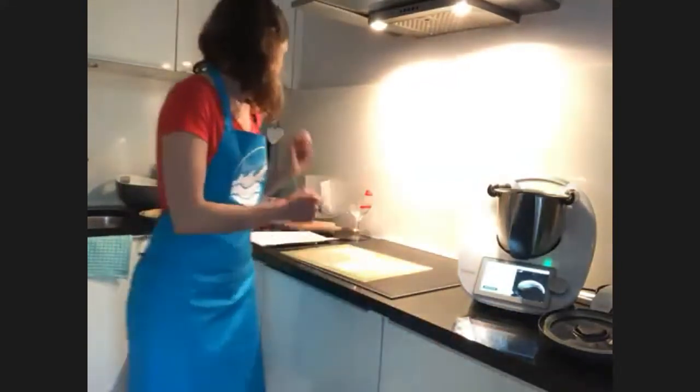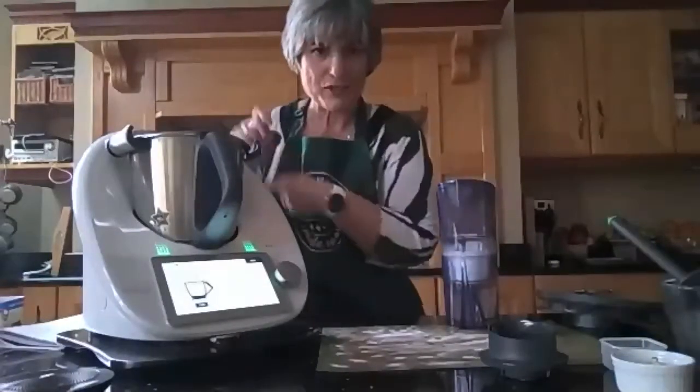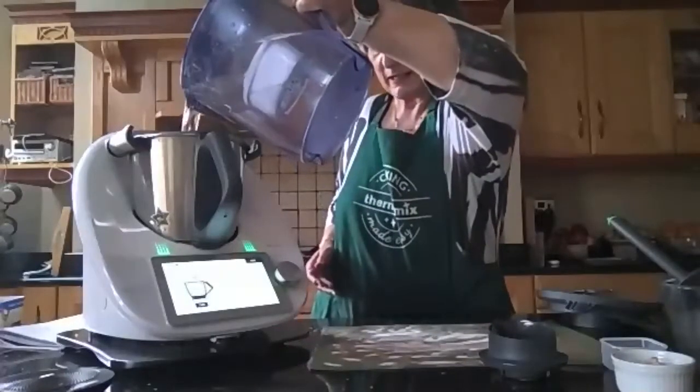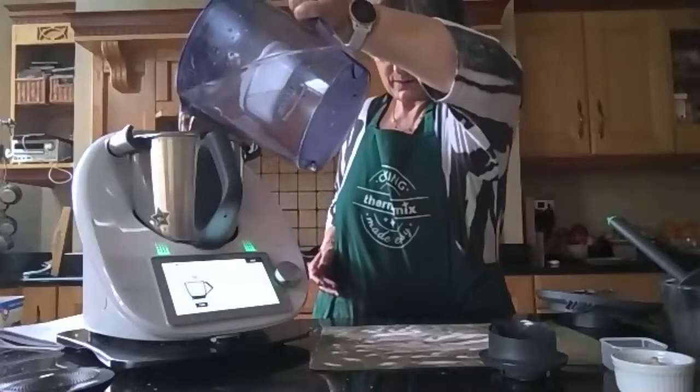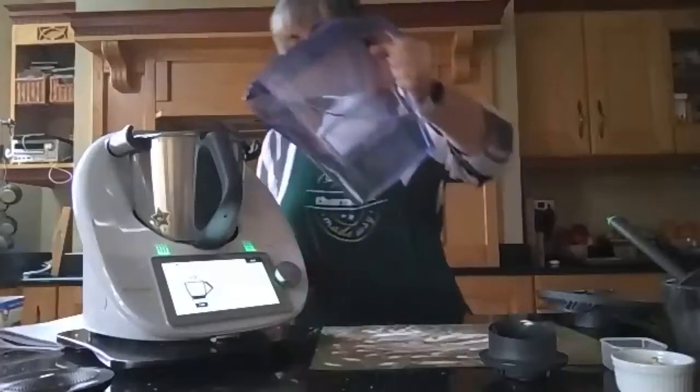Maria, do you want to show them how to do the recipe? We're going to do this together, because the recipe tells you 220 grams of lukewarm water. So you don't go anywhere, you just heat the water — add the 220 grams. Let's do it together, let's do a cook-off and see who makes it faster.